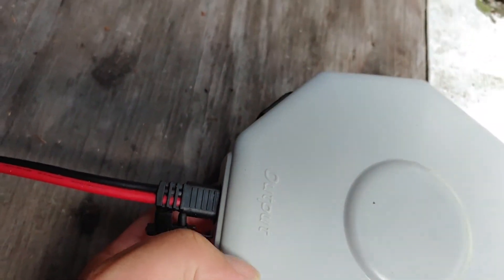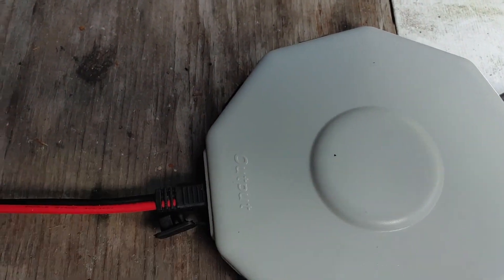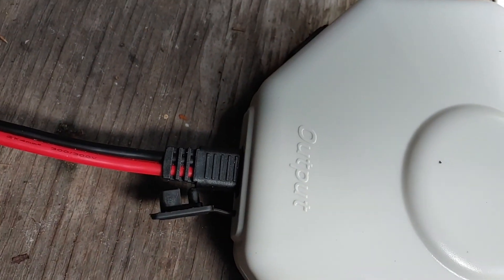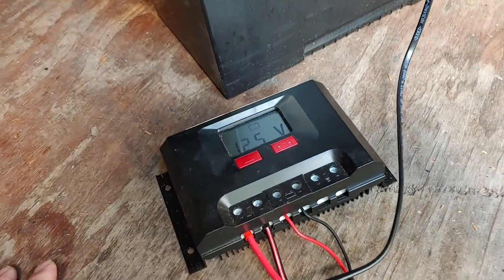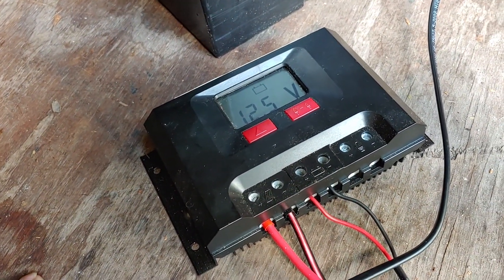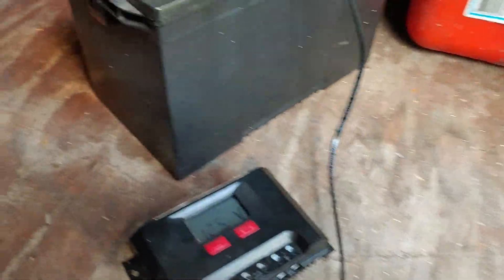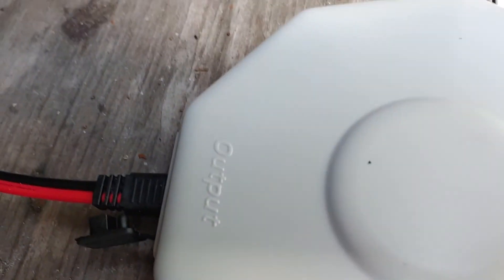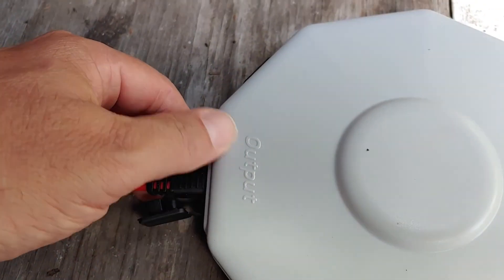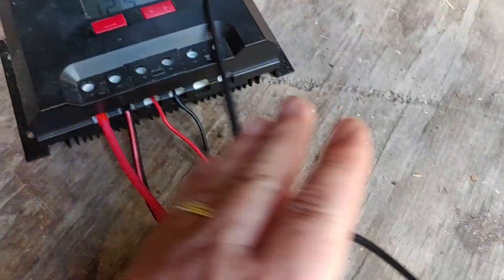Here's the important part right over here. One of these outlets says 'output' right there — only one of them says that. The output right here is what has to go into the charge controller. This is also a Harbor Freight charge controller that people have seen me use many times. So it's the same as any other time you would connect to the charge controller, except with the hub you must use where it says output. That connects right here to the charge controller.